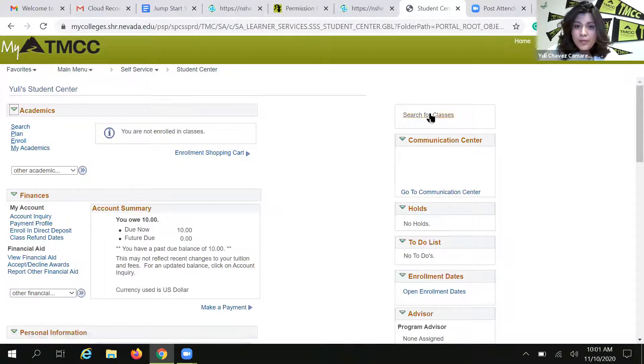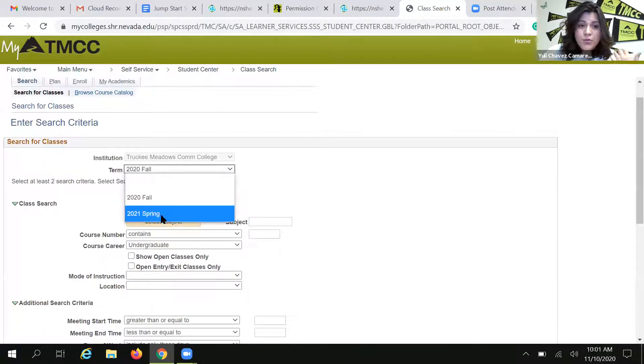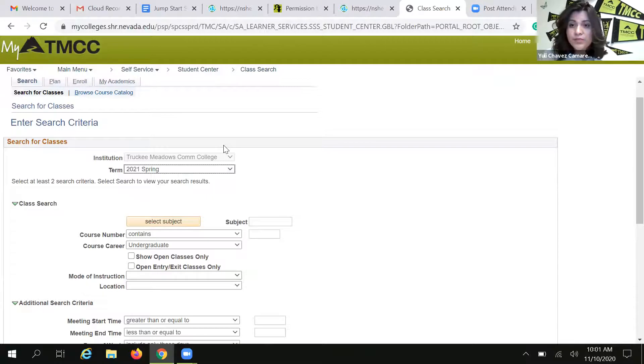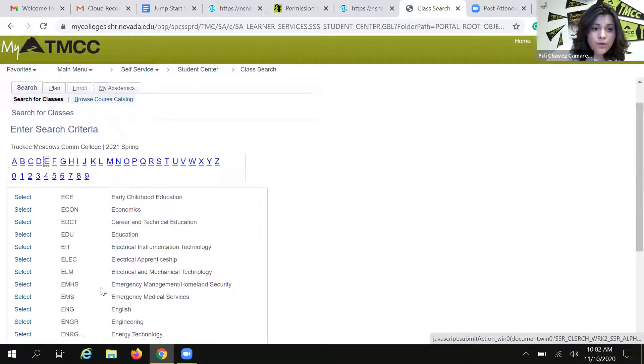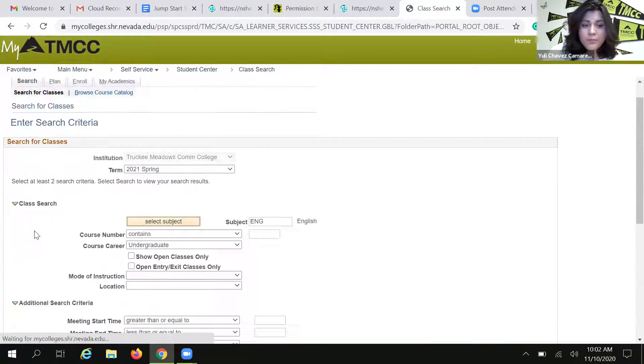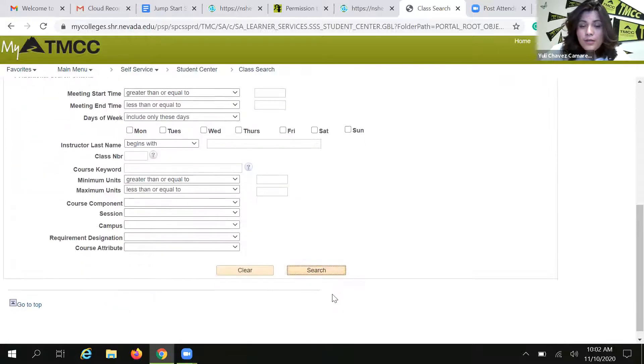When you are in your account, go into Search for Classes. Really important: you've got to make sure that you're looking at the spring of 2021 semester. If you give us fall of 2020 classes, your form is going to be denied because that semester is almost over. So we've got to make sure that we're looking at spring of 2021 options. In my case, I'm going to look for English 101 — I'll select the subject and search for English. You could be looking for mathematics, communication, psychology, whatever it is. Just for the purposes of this tutorial, I'm using English 101.